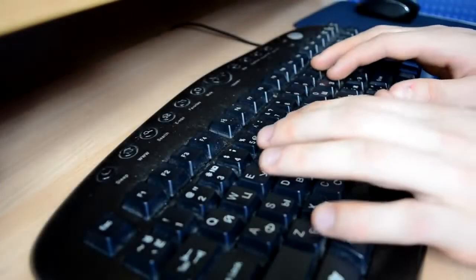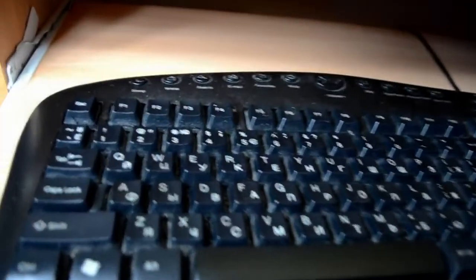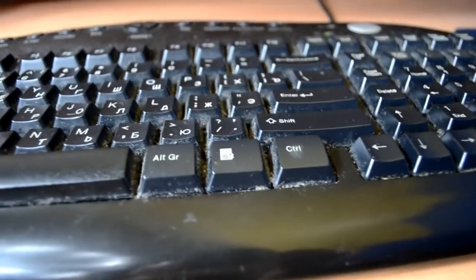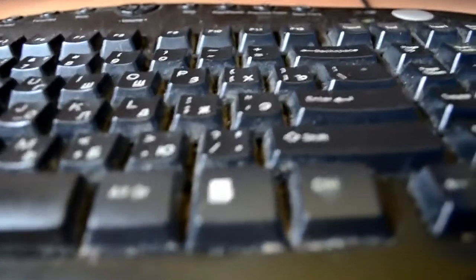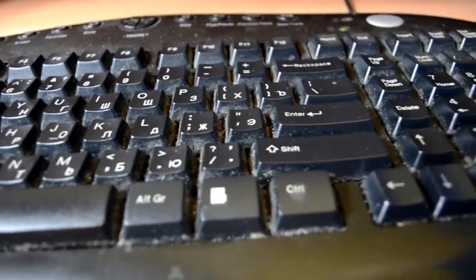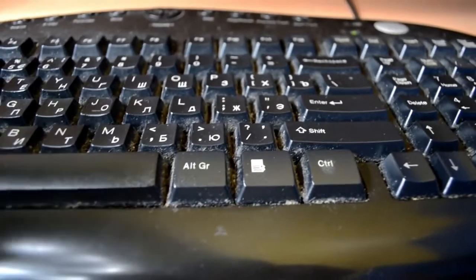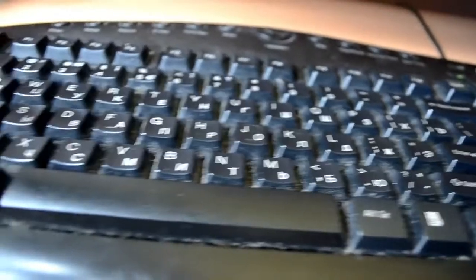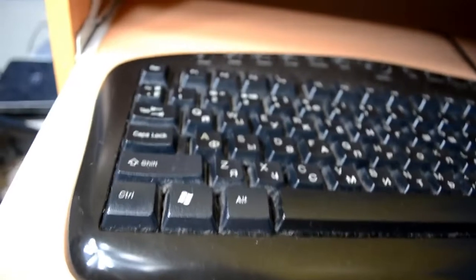Hello, in this tutorial I will show you how to clean your dirty old keyboard. The keyboard you see in the background is very dirty. Let's clean it, shall we?